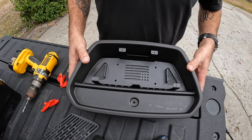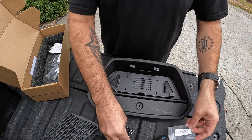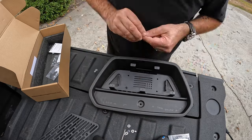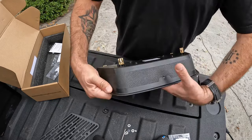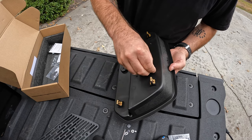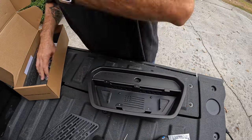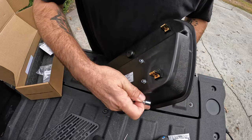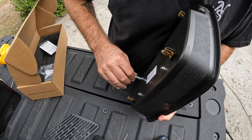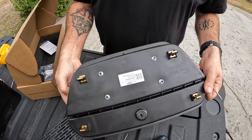Got that in. All right, now screw the nuts on. Nuts and bolts are tightened.